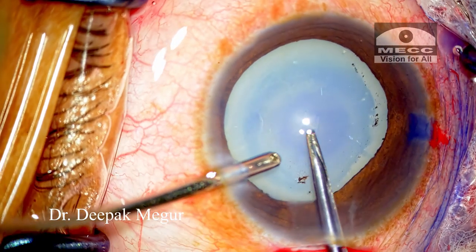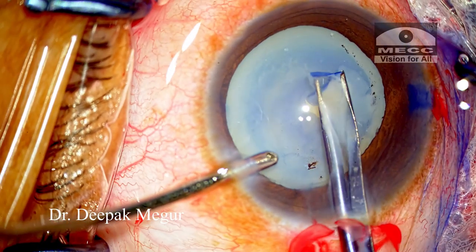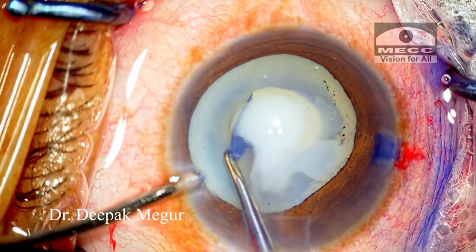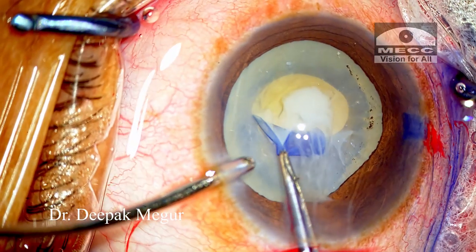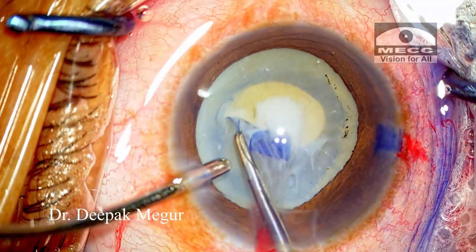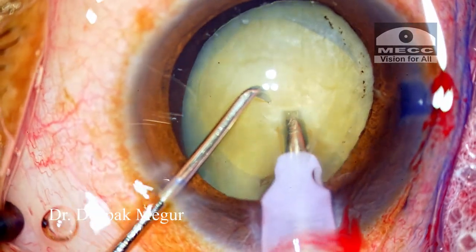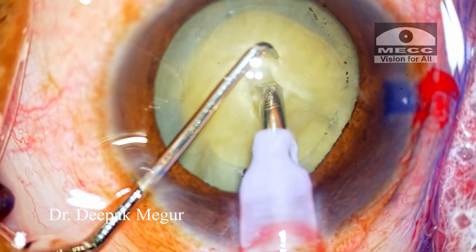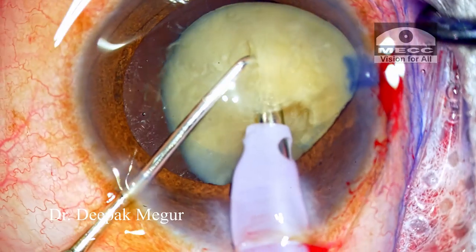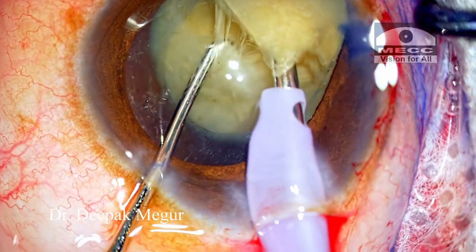So, all in all, in hypermature Morgagnian cataracts, it's possible to perform phacoemulsification provided we have reasonably strong zonules and capsule. Two critical factors for surgery in such eyes: first, get the capsulorhexis right; second, the chopping technique has to be right to manage the free-floating nucleus. It's important to stabilize the nucleus with your second instrument and make a deep groove before chopping. Thank you so much for your attention and I hope this helps.